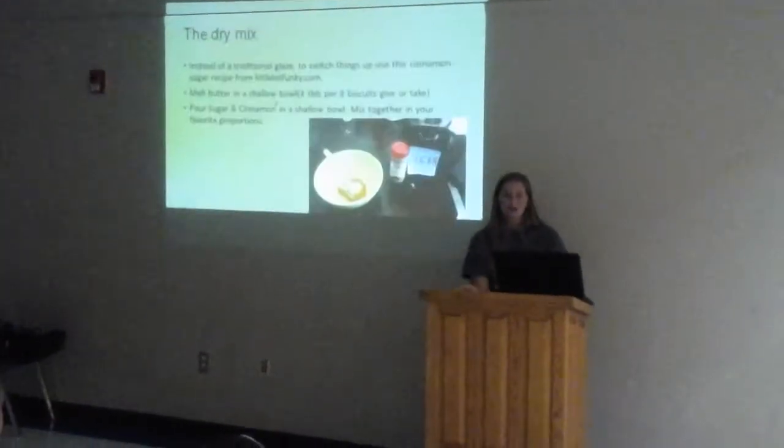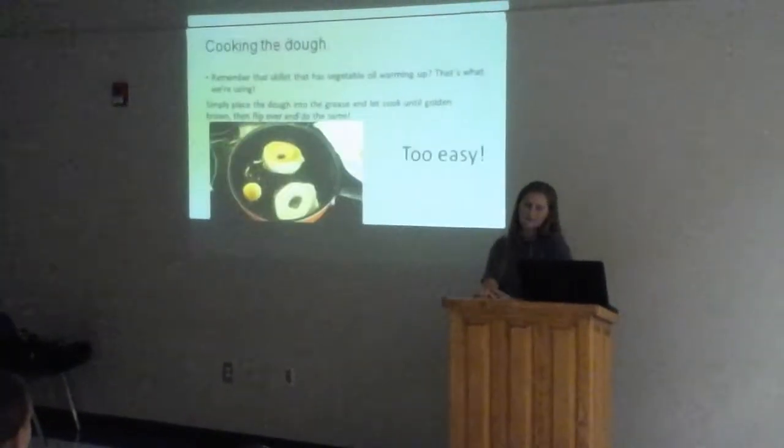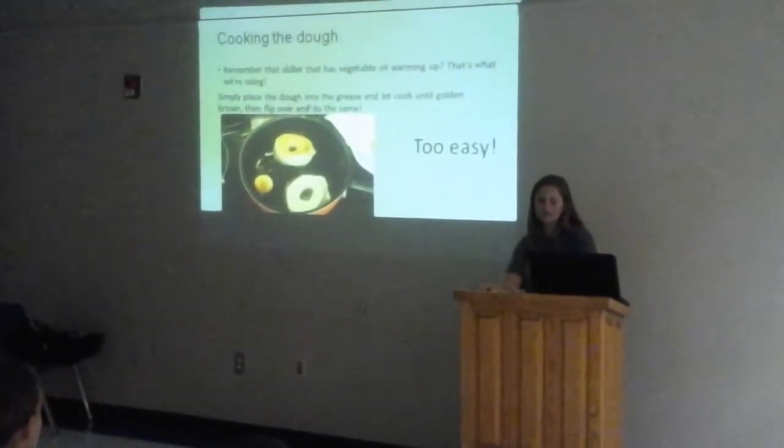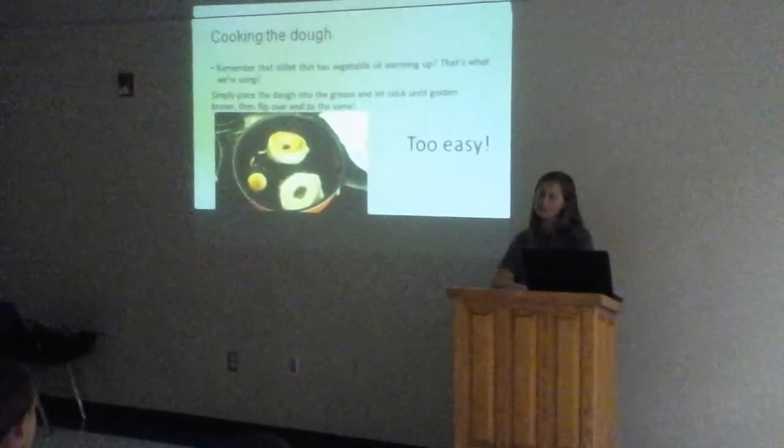You're going to cook the dough next. Remember the skillet that has vegetable oil warming up — that's what you're going to use. Simply place the dough into the grease and let cook until golden brown, then you're going to flip it over and do the same. It's pretty easy.